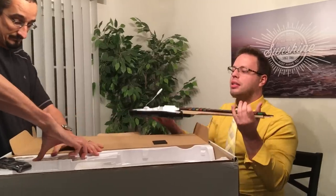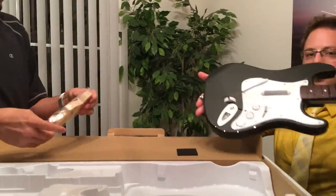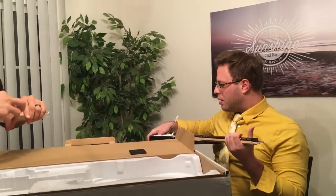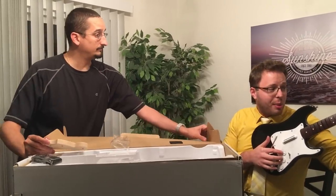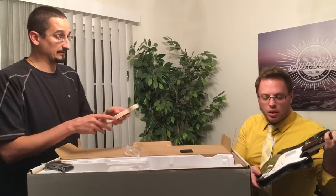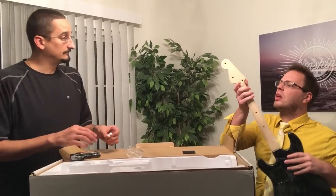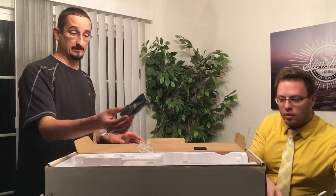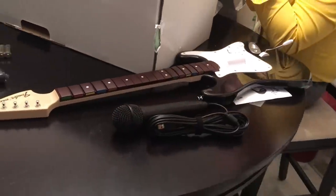Guitar! With the neck separate — or not the neck, that's how it came in the other ones. The buttons appear to be a little different. The front fret buttons here feel better. You can still do the auto calibration with the camera on that thing. You do get a crappy pair of batteries, which we will not be using, and a guitar strap — the thing I will never use.